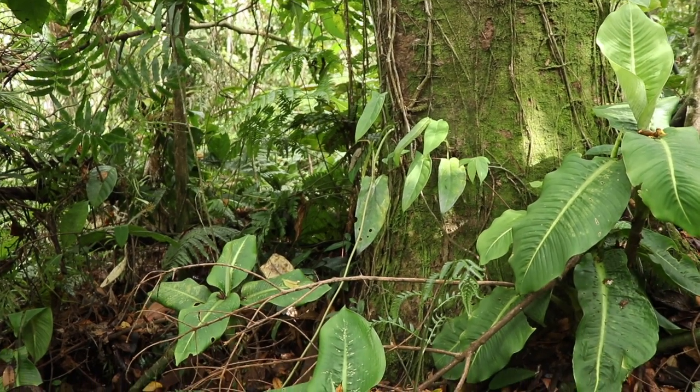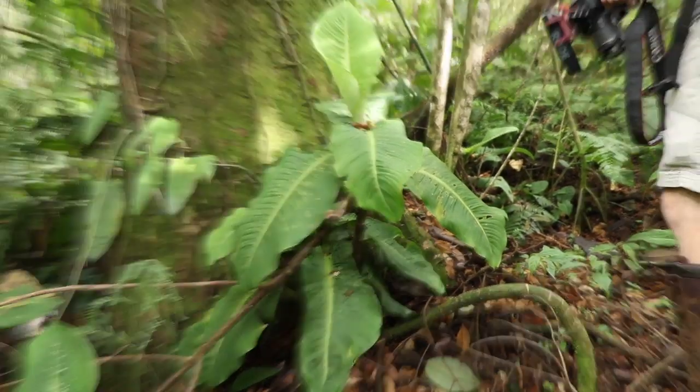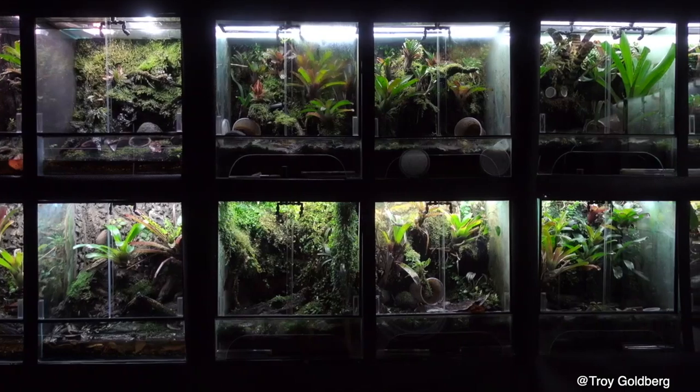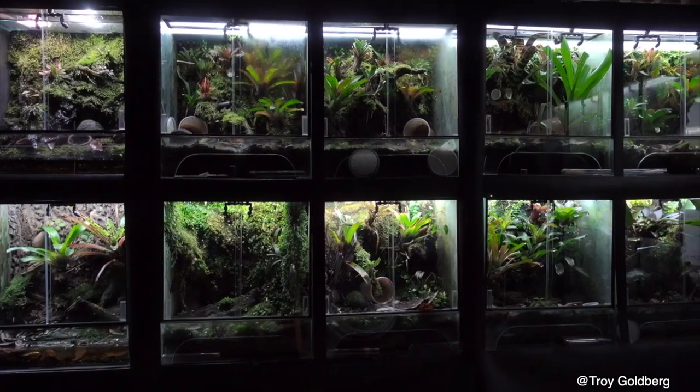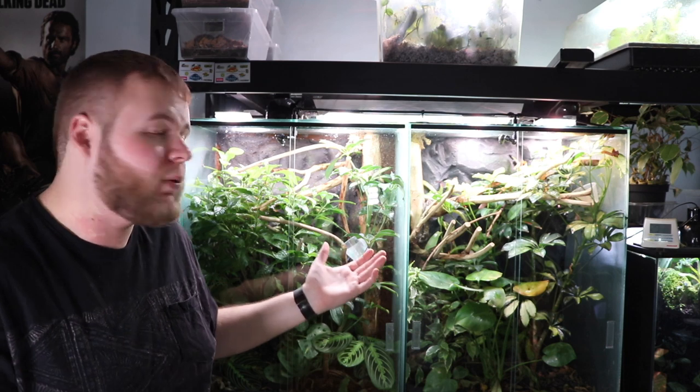The beauty of the herpetofauna keeping hobby — which includes the captive keeping of reptiles and amphibians — isn't limited to the animals we keep. I believe a naturalistic setup that meets the natural environment your animal is kept in leads to an overall better keeping experience. In this video I'm going to show you how I created these beautiful naturalistic terrariums, custom built by yours truly. These are 22 by 17 by 36 inches tall with good ventilation for chameleons.